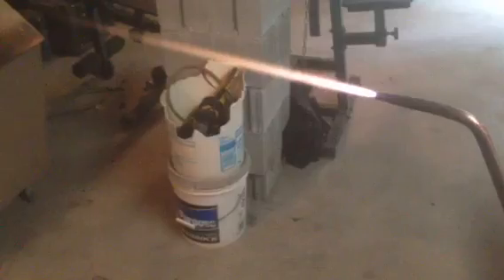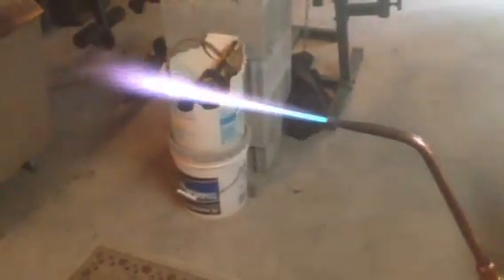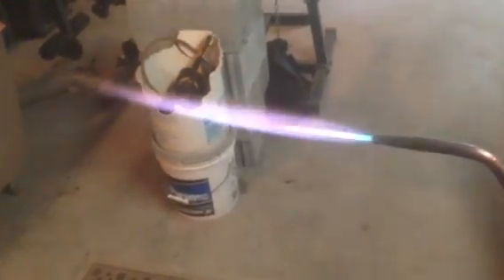Now if I want to make this brazing, I can go ahead and turn this down. Look at this — that flame is perfect. Yes, now you can braze really nice with this. Look at the flame shooting out, about 18 inches.